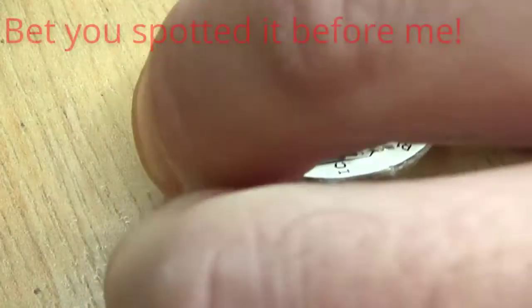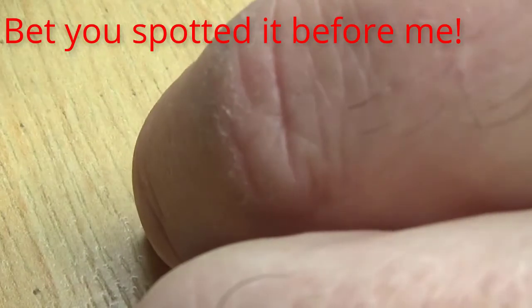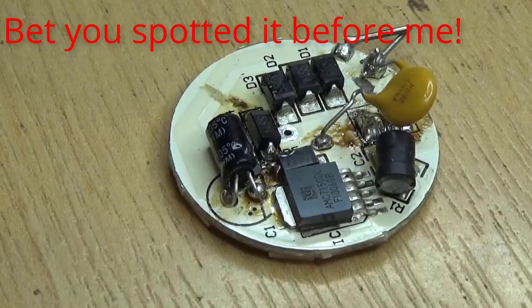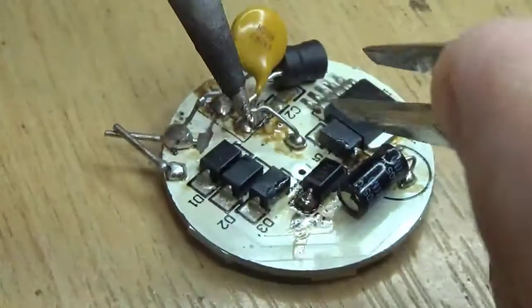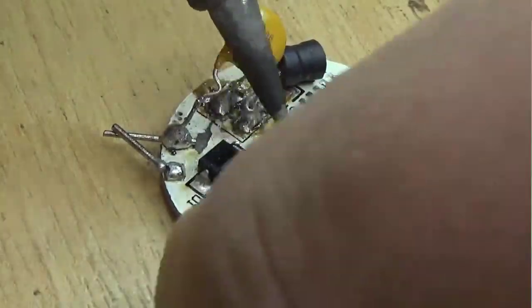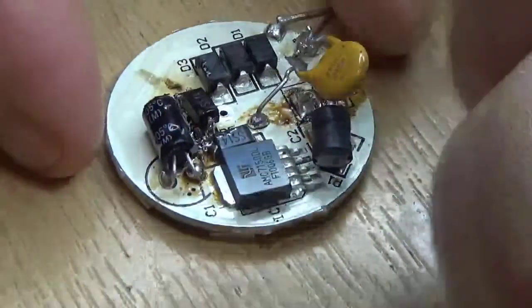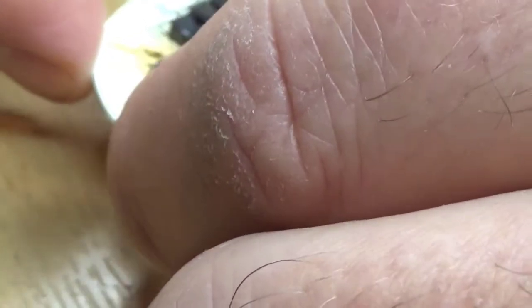And it's the wrong way around! That comes from trying to film and solder at the same time. No matter — off it comes again. Right, well it's back on at a bit of a wacky angle but there we go, should be alright.